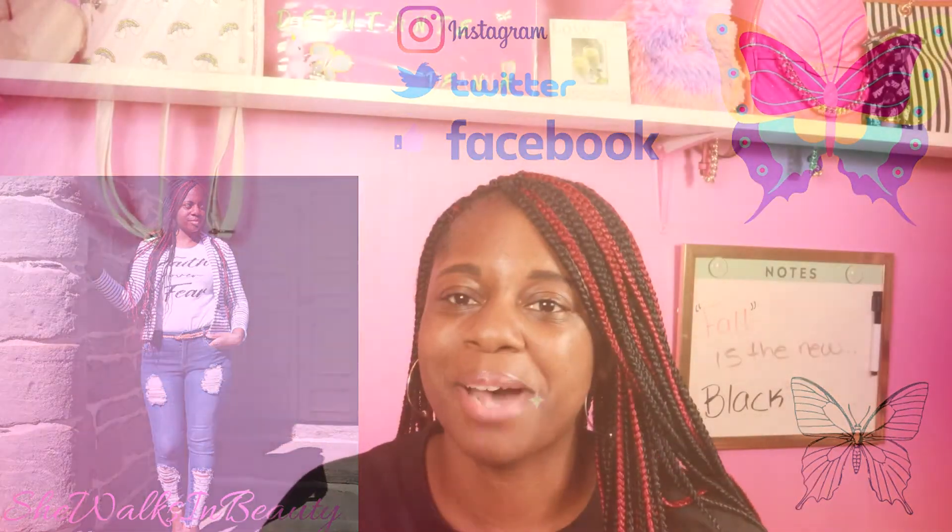Hey everyone and welcome back to my beauty channel where you find beauty, fashion, hauls, tips, tricks — just a little bit of everything to help you love, enjoy, and embrace the skin that you are in.